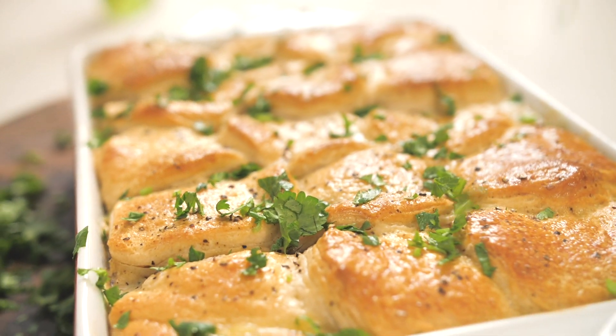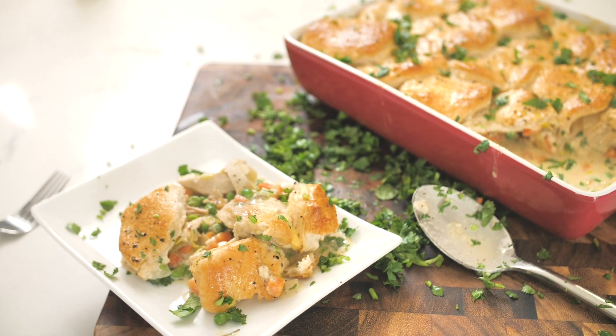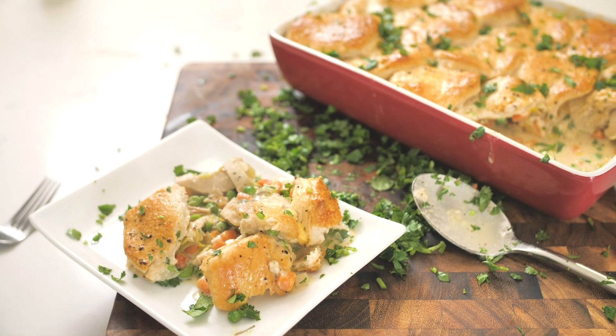Look at how steaming hot that is. It's perfect. I told you — it's like a warm hug in a bowl, and I did not exaggerate. The recipe, you know where it's going to be — on the website at DariusCooks.tv. Two things I always say: food is my life, life is my food. Until next time, I wish you happy cooking from my heart to yours. Bye y'all!